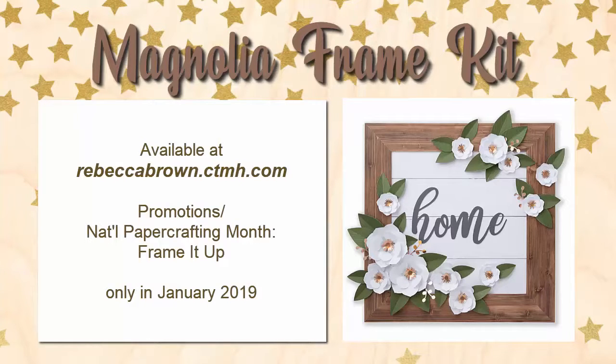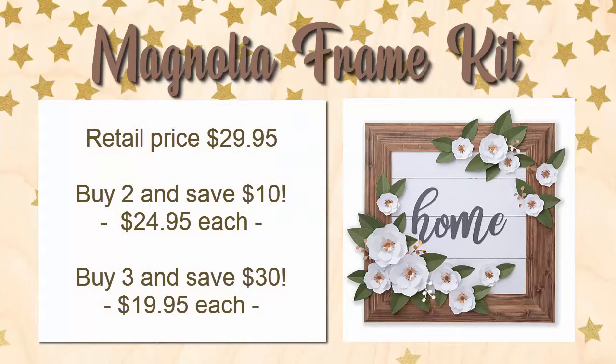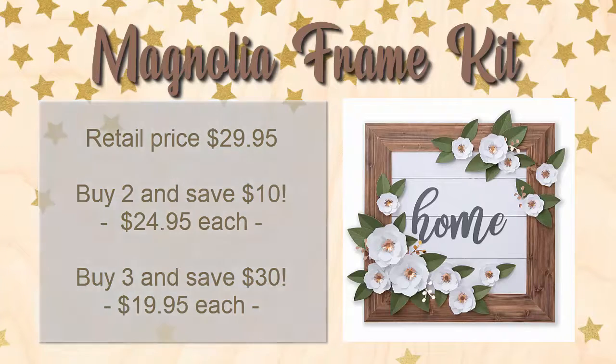You can order these kits on my website, RebeccaBrown.ctmh.com. Once you're on the website, there is a heading at the top called Promotions, and the very first thing under that is National Paper Crafting Month, because that's what we're celebrating with this project — it says 'Frame It Up,' which is the name of this frame. If you click on that, you'll see the page where you can read more and order. These kits are cheaper if you buy more: if you buy two frames, it knocks $5 off the price of each one, saving you $10 total. Maybe find a friend that wants to order with you. And at the third level, if you buy three frames, it takes $10 off the cost of each one — altogether over all three, you save a total of $30.